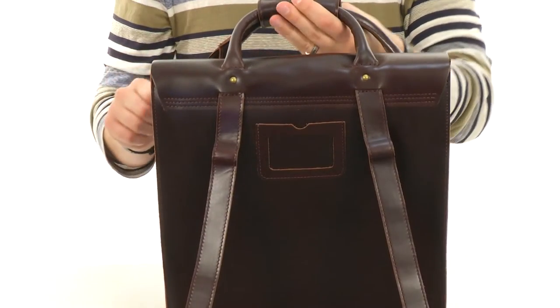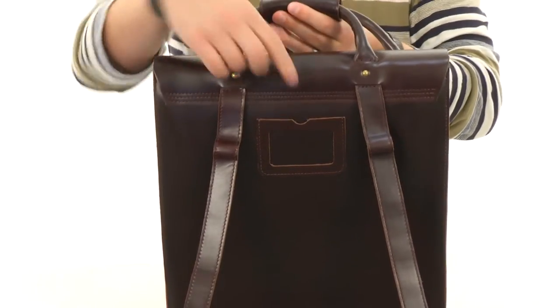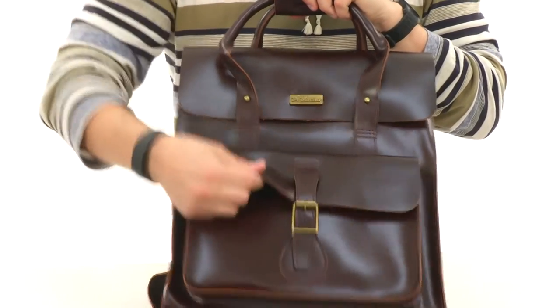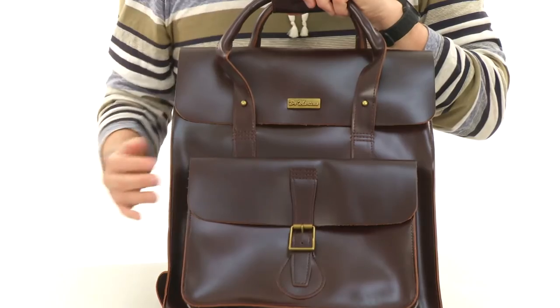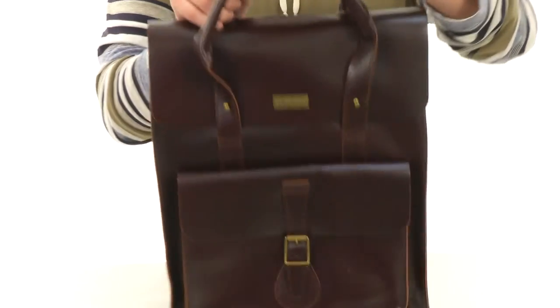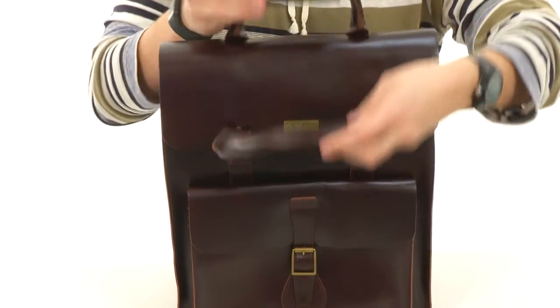There's a little slot right there so you can put some identification in it so if you lose it, people know who it belongs to. Got this buckle closure here up in the front — that opens up and has some organization in it for carrying around your smaller grab-and-go items that you'll want to keep in place.